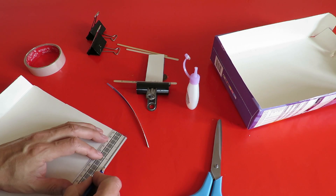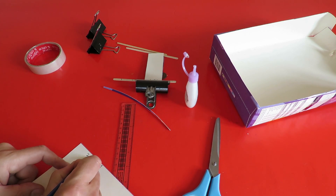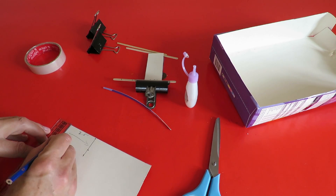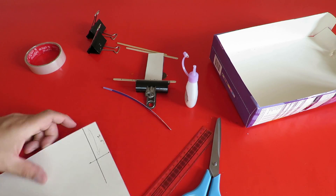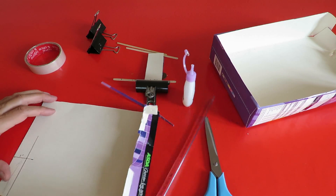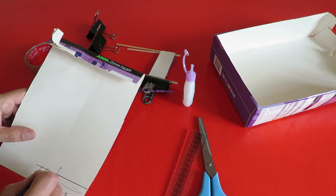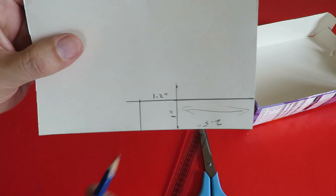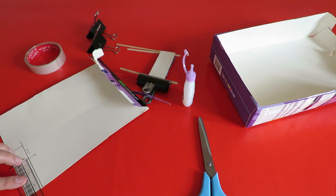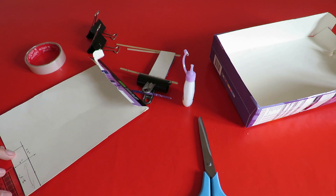Tail: two and a half inches. Rudder: one inch.